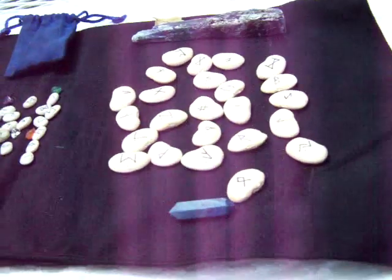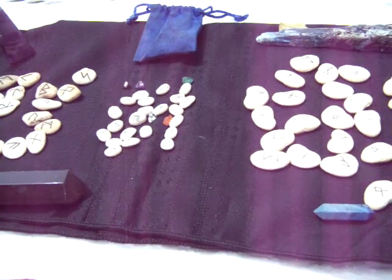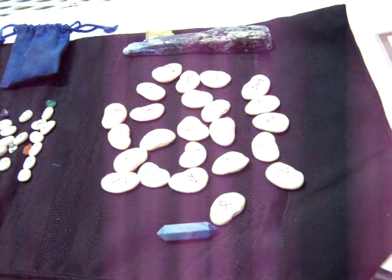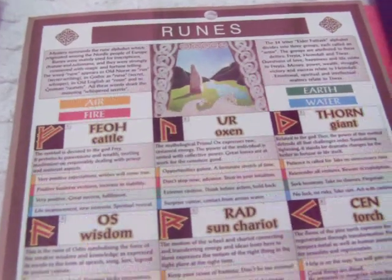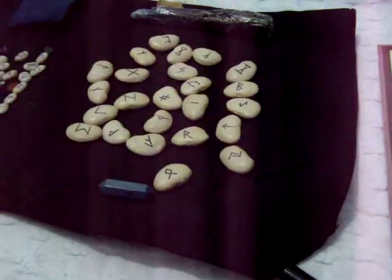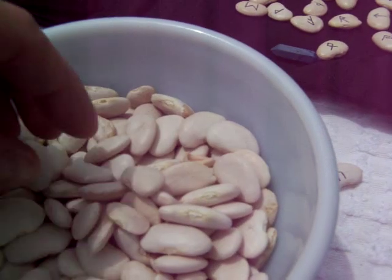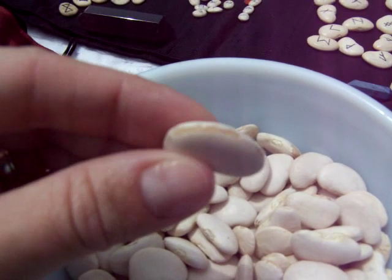When you want to make runes you need to figure out what material you want to use. Today we're going to use lima beans since it's very simple and easy. And then you also want to get a list of runes. This is a chart that you can get at pretty much most new age shops and you can even download it for free online.